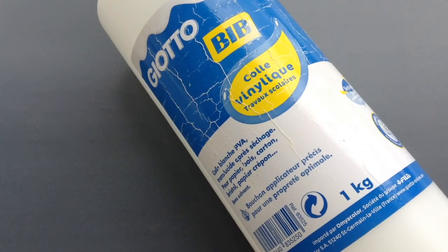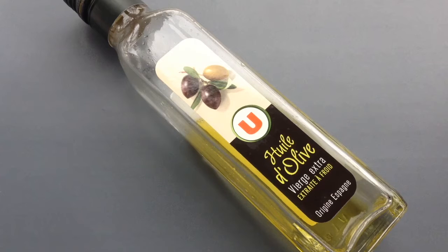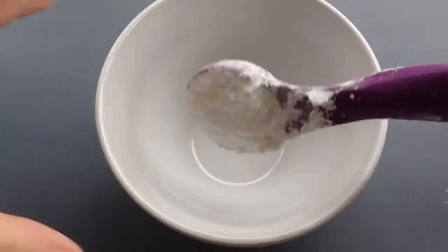Pour cette première recette, vous aurez besoin de colle blanche, de vinaigre blanc — je vous conseille le blanc plutôt que le rouge — d'huile d'olive, et du lait de toilette bébé ou une crème pour le corps. Et aussi de la maïzena, c'est-à-dire la fleur de maïs.